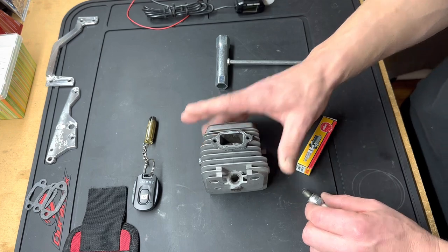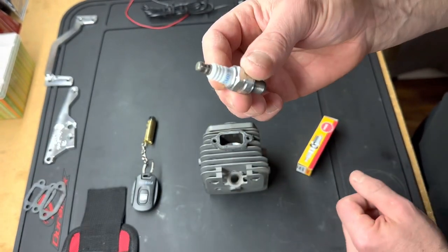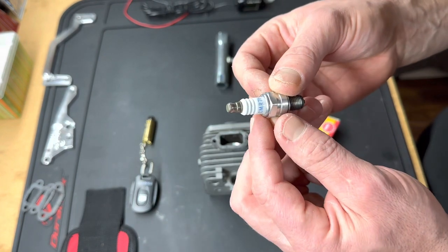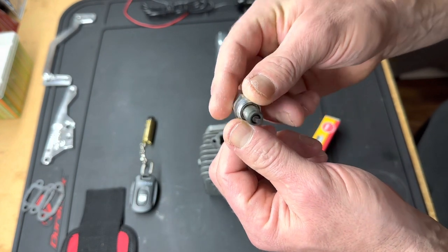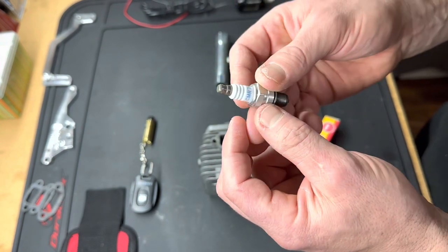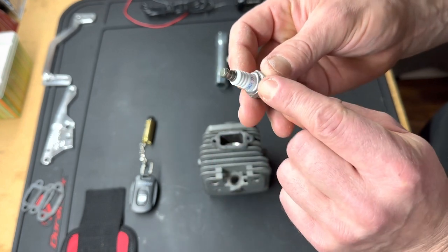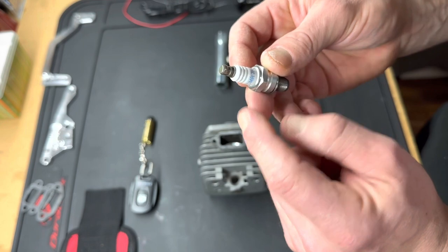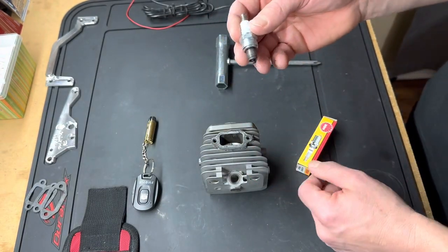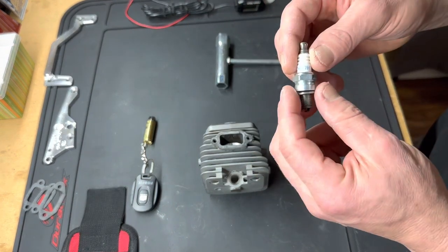This is a simple tip I want to share that many people don't know about. Here's a spark plug traditionally used in our engines — this is a CMR7H from a weed whacker I was working on. You can see it's dirty and the washer has already been crushed. The 'R' stands for resistor, which resists interference in our RC cars because they're radio controlled.